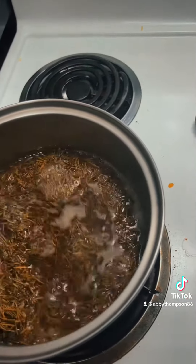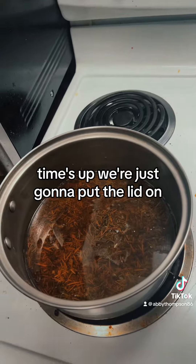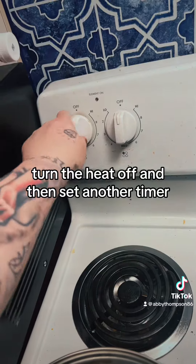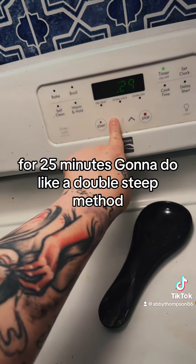15 minutes are up. So now I'm just going to put it on a simmer and it's going to stay there for about 10 minutes. Then we're going to put the lid on, turn the heat off, and set another timer for 25 minutes — it's going to do like a double steep method.